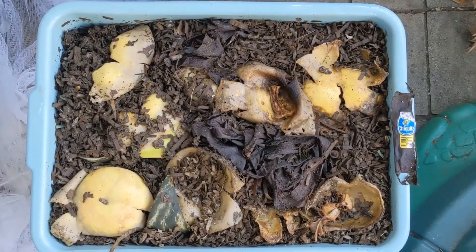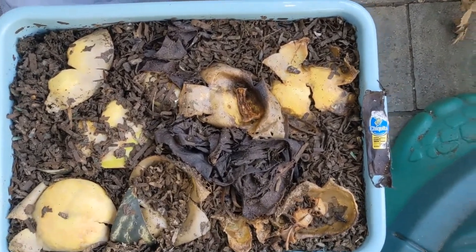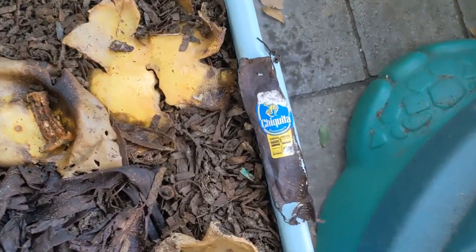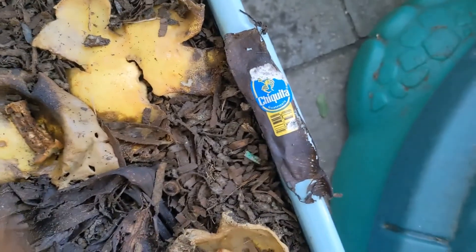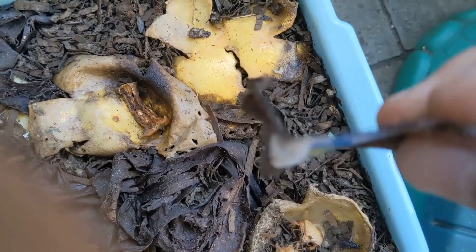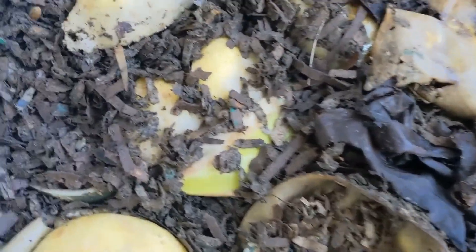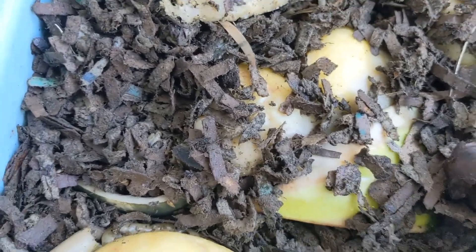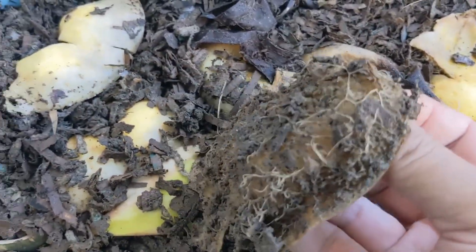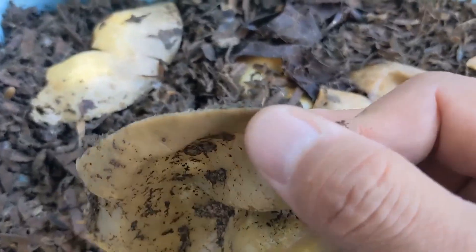The black soldier fly larvae appear to leave a lot of food behind, but when you take a closer look, the things that look like skins are really just paper thin. It's basically just the very tiniest scrap from the wrapper and the sticker. And even the grapefruit rind is down to paper thin.